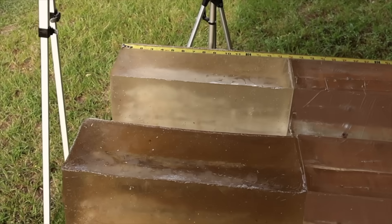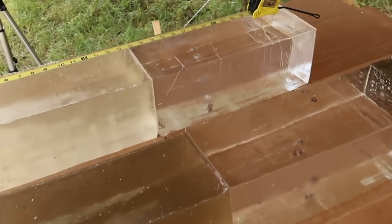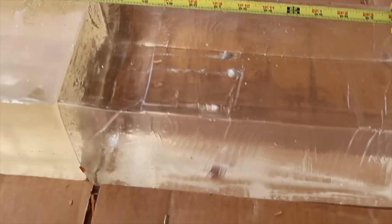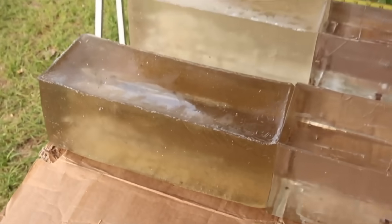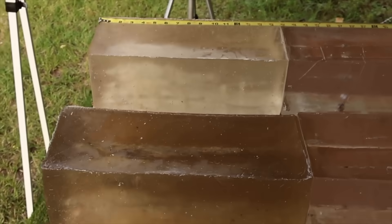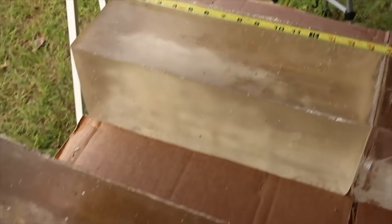We're down at the blocks after shooting the 150 and 165 grain Hornady Superformance SST loads. We captured all three of the 150s and all three of the 165s. These things fling the front blocks around like nothing I've ever seen from a mid-range standard deer caliber — 270, 30-06, 308 — they just throw them.